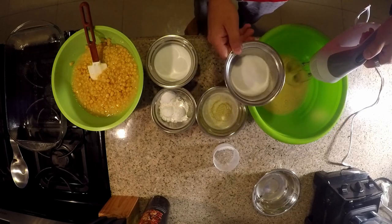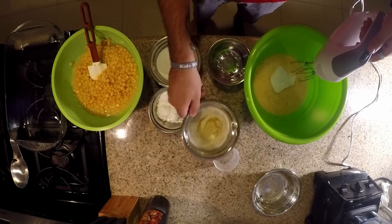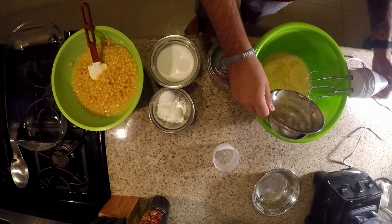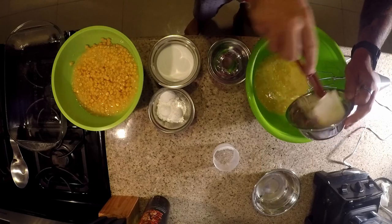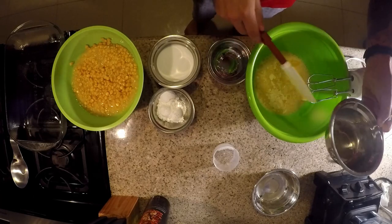All right, so now we can go ahead and add in the sugar and the butter. I like to make sure I rake all these down so we get everything — you don't want to leave any butter out, so make sure we get all the butter in there.